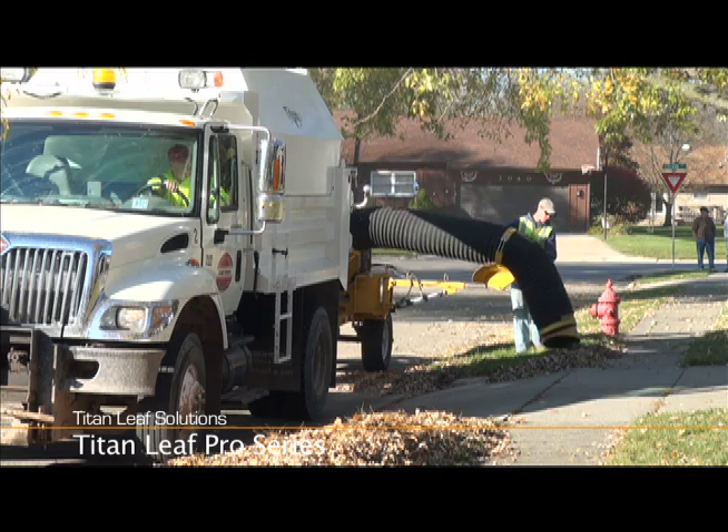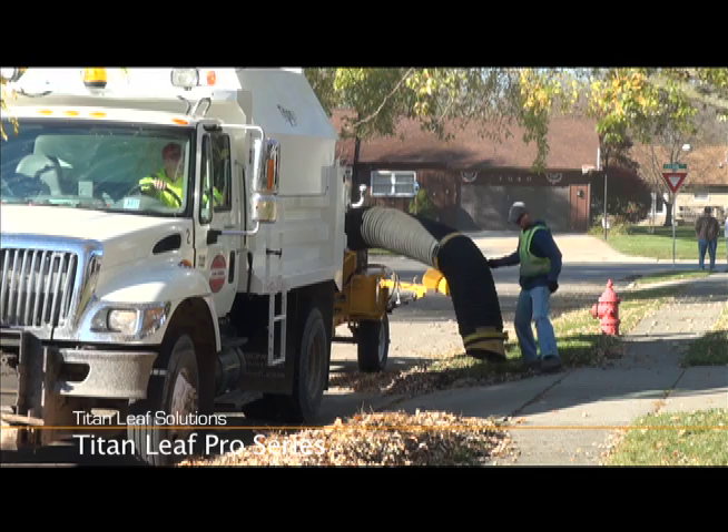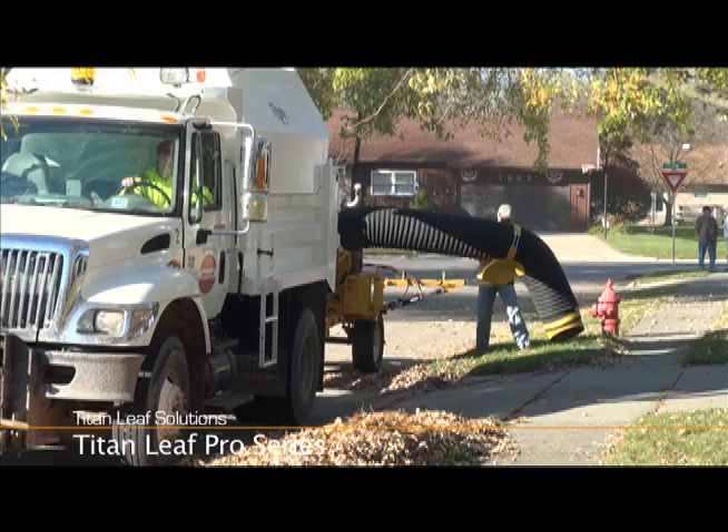The arm is hydraulically raised and lowered with an electric power unit. All Titan Leaf Pro vacuums have a wide range of bolt-on options, allowing you to customize your vacuum to fit your exact needs.